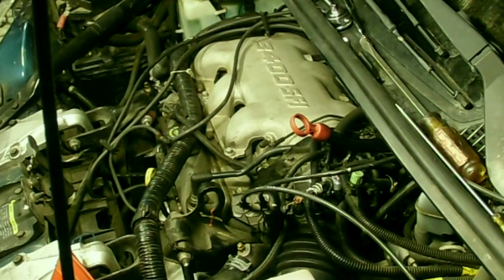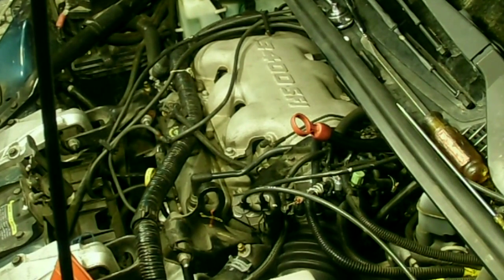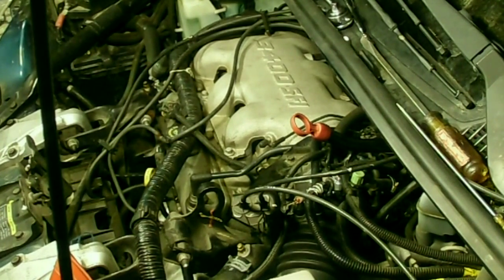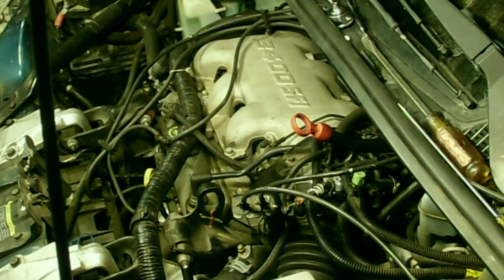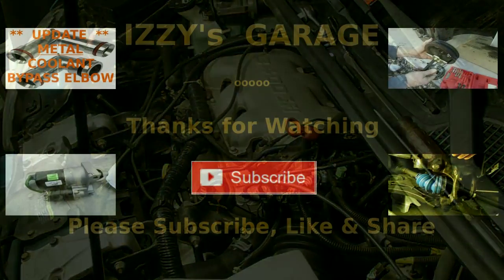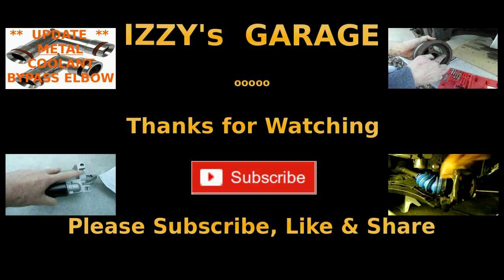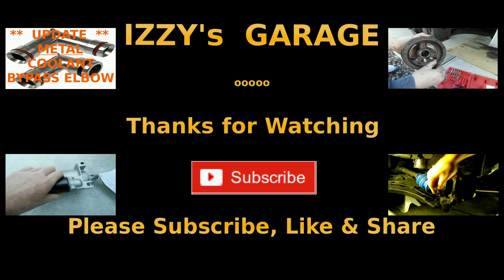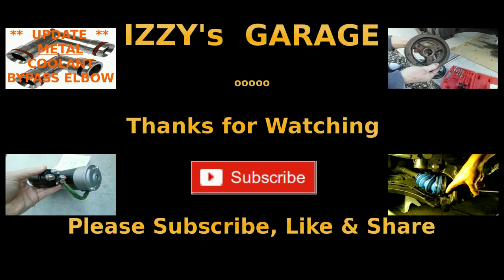And then you should be good to go. I think that'll be it for this video. Thanks for watching — hopefully this video was helpful. Please don't forget to thumbs up, subscribe, and like and share. And as always, try to stay clean. Just try.